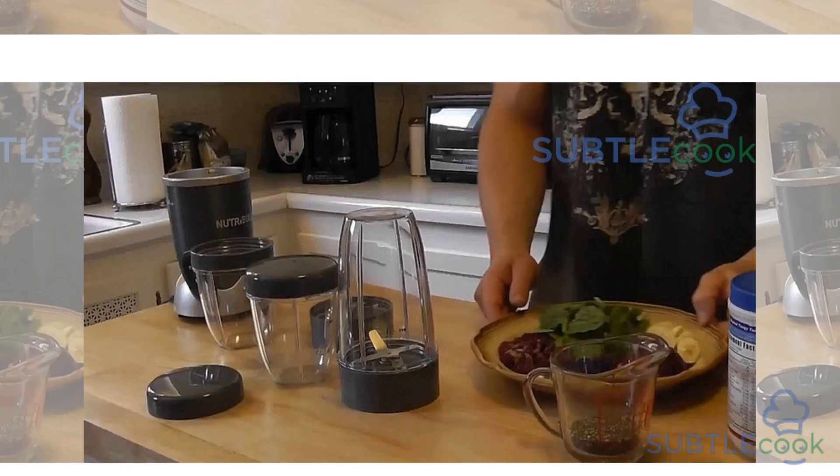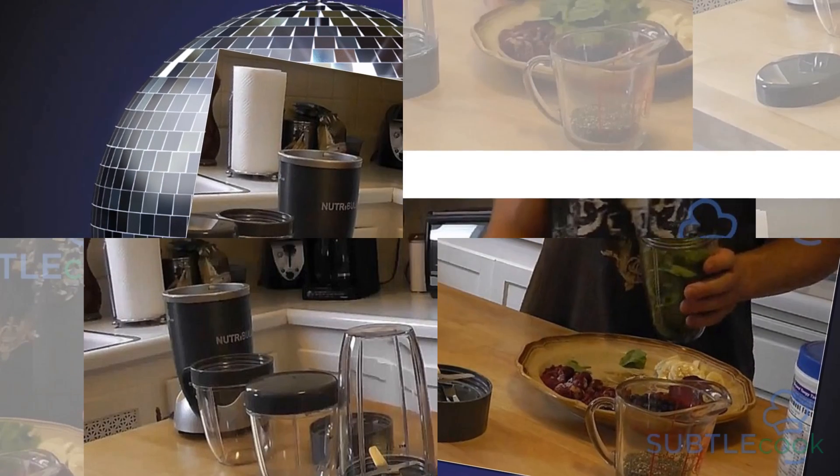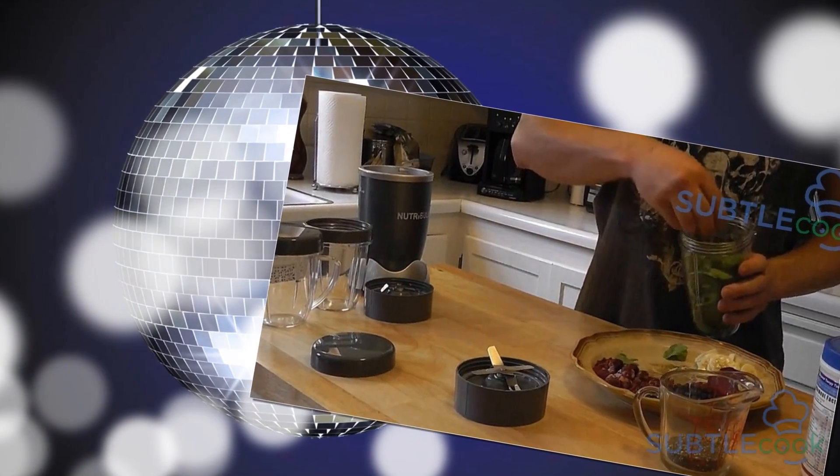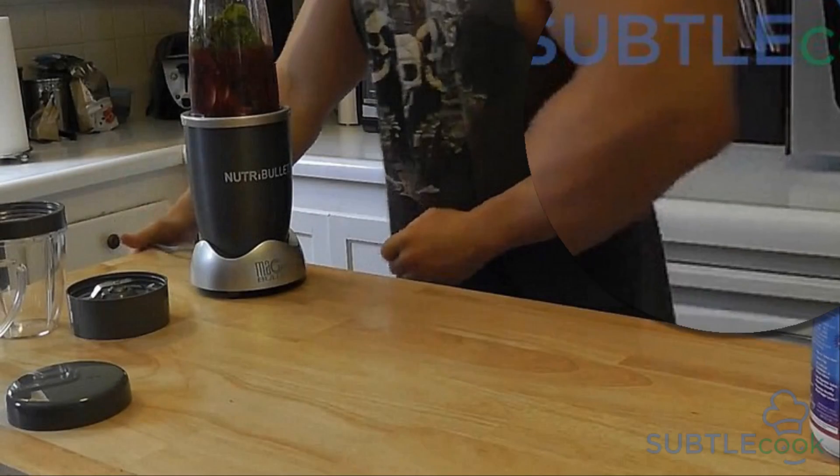This blender has a potent 900-watt motor which helps it blitz at incredible speed. It is so fast that you can have your smoothie ready in seconds. You do not even have to worry as it takes no time at all.